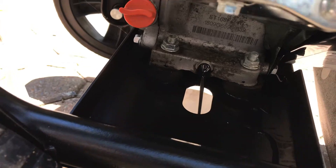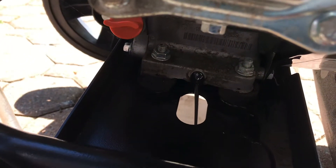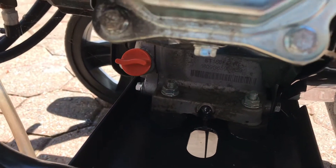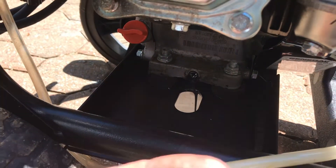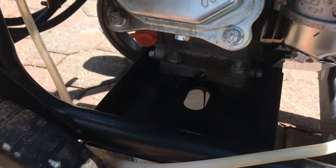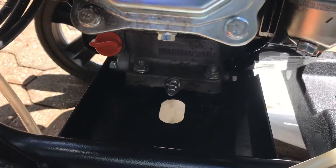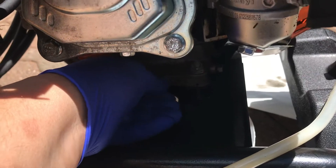Let this drain — this thing is dirty — so let it drain. Then we're gonna put the plug back on. Make sure you put the washer in with it. Then we'll clean up the oil and I'll show you how we fill it and check it. Put your latex gloves on so you don't make a mess.